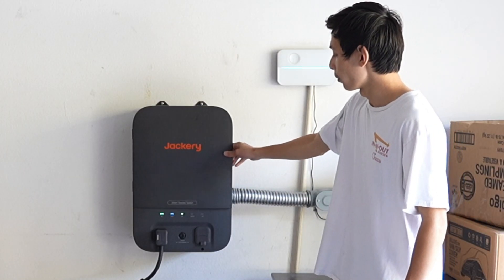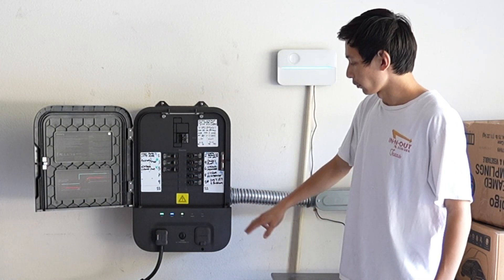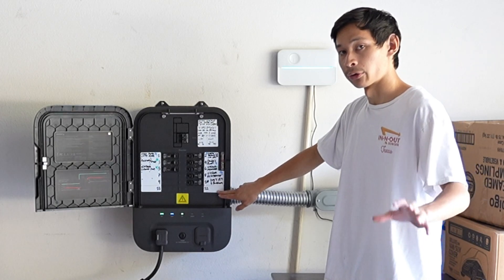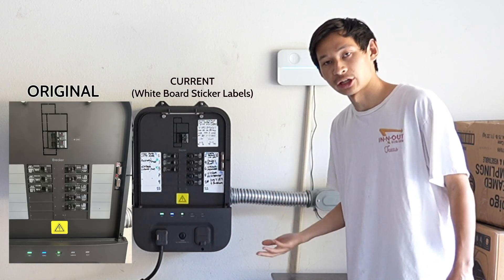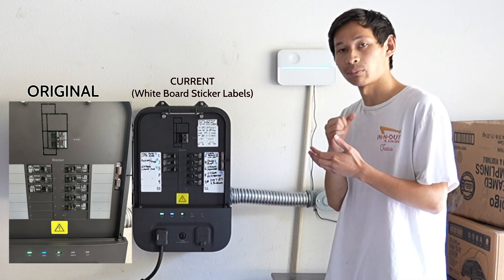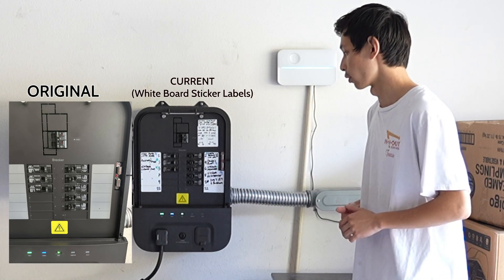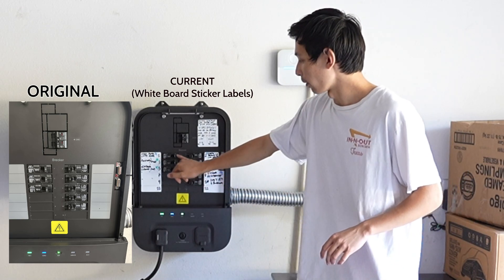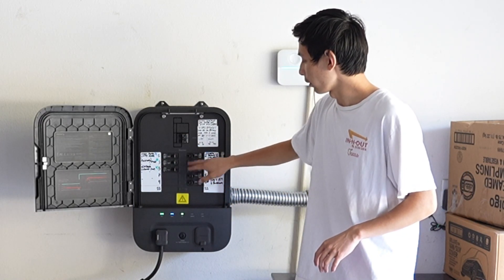If I open it up, it has a sleek, modern design and you can see all the labels. These labels are not what it originally looks like — I bought them off Amazon, and if I need to change something, I can use a whiteboard marker and eraser to relabel them. Currently I have 15-amp breakers, all single-pole, and 20-amp breakers and so forth.